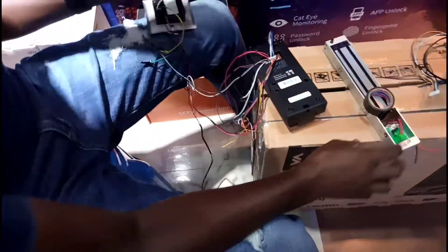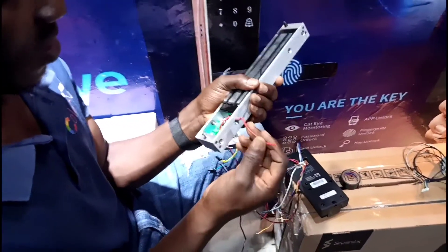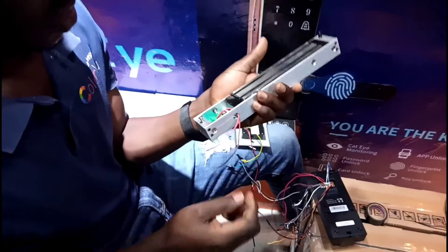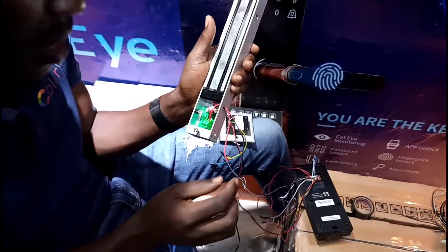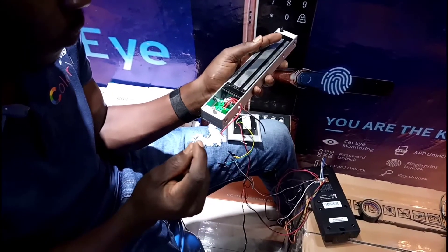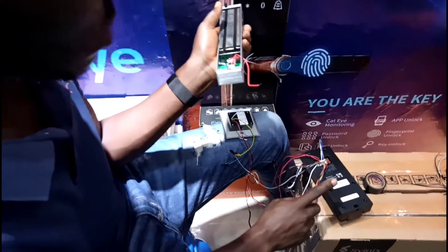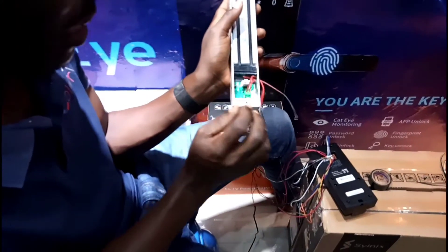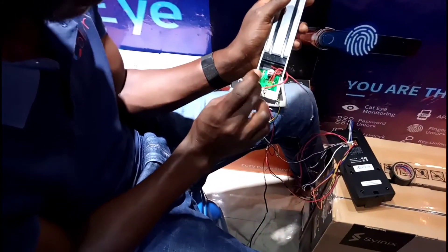This is my magnetic lock. It has red and black power cables, which need 12 volts to operate. The black will connect to the adapter black, but for the positive side, we want to route power through the access control system. We are going to take a cable from the system to the red side of the magnetic lock — not connecting it straight to the adapter.